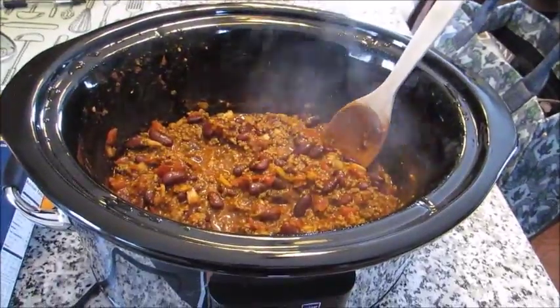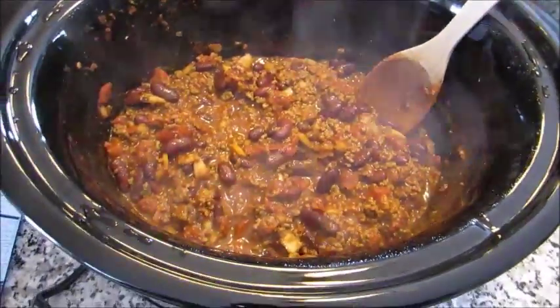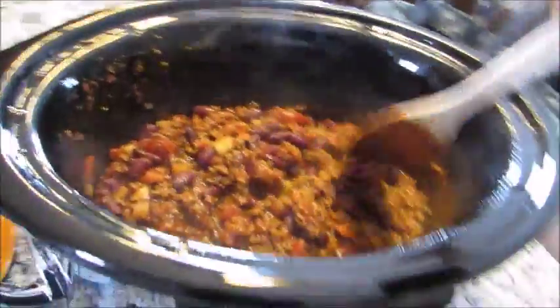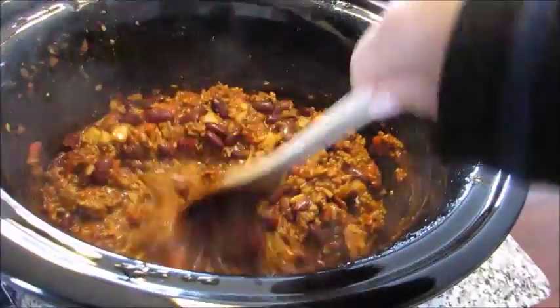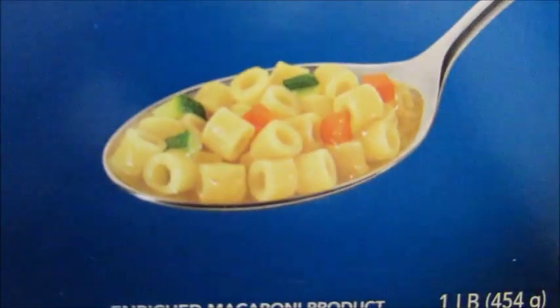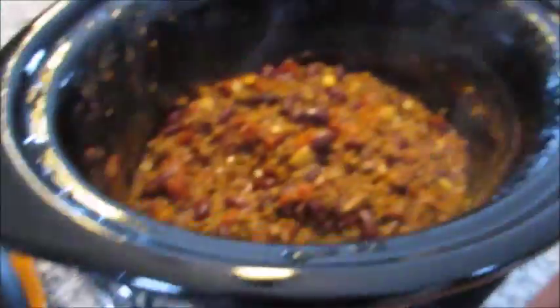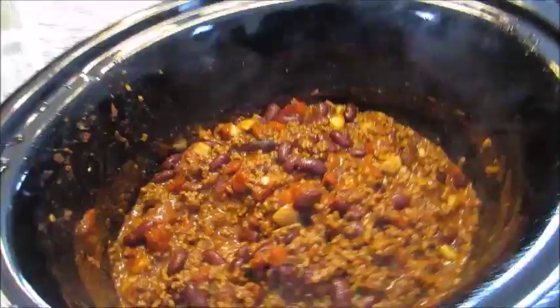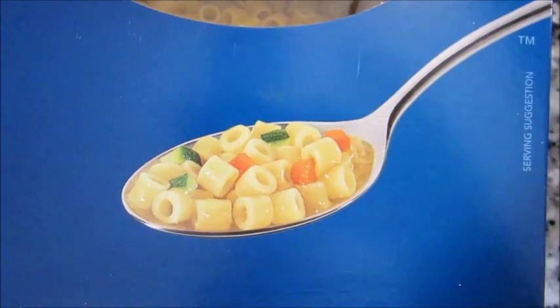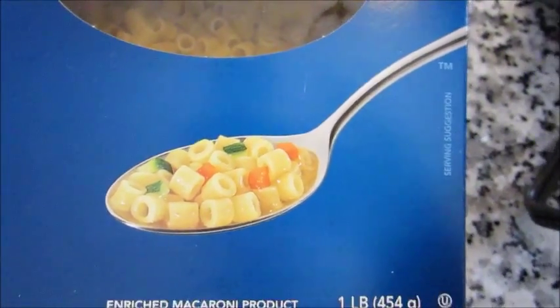Several hours have elapsed and it's really come together nicely — I can't get too close because the steam will fog up the lens. I did end up adding a splash of beef broth because I wanted it a little soupier. I actually serve my chili over ditalini pasta — those little tube-shaped pasta — like my mom did. Some people just like chili as-is, and you could also serve it over rice.